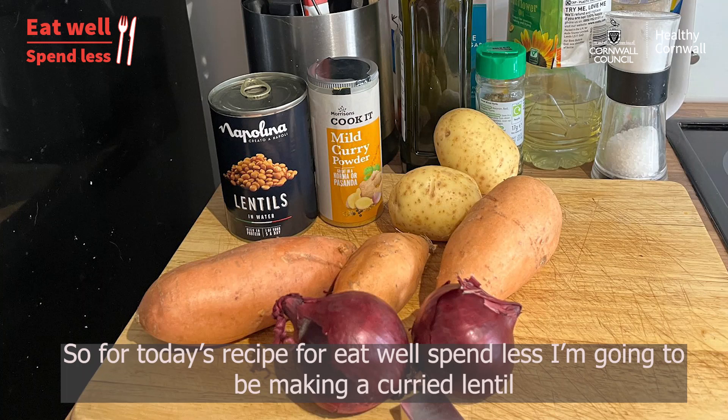So for today's recipe for Eat Well, Spend Less, I'm going to be making a curried lentil and sweet potato soup.